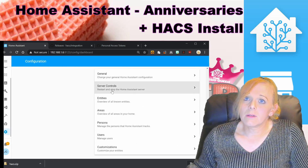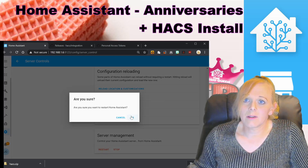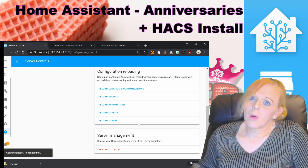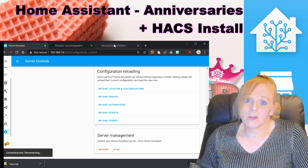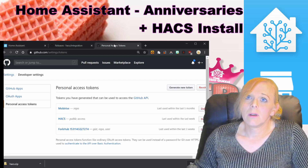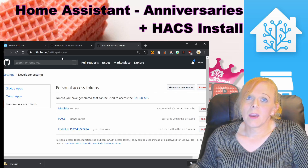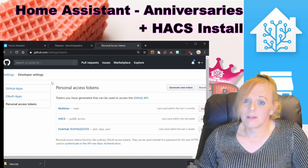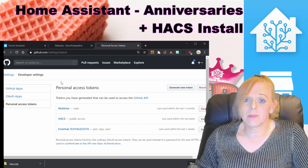The next thing we need to do is restart Home Assistant — go to Server Controls and hit restart. While that's restarting, we need to generate a GitHub personal access token. We do that on the tokens page in GitHub, which is in the Developer Settings section of the Settings menu. If you haven't already got a GitHub account, go ahead and make one — it's a free account.